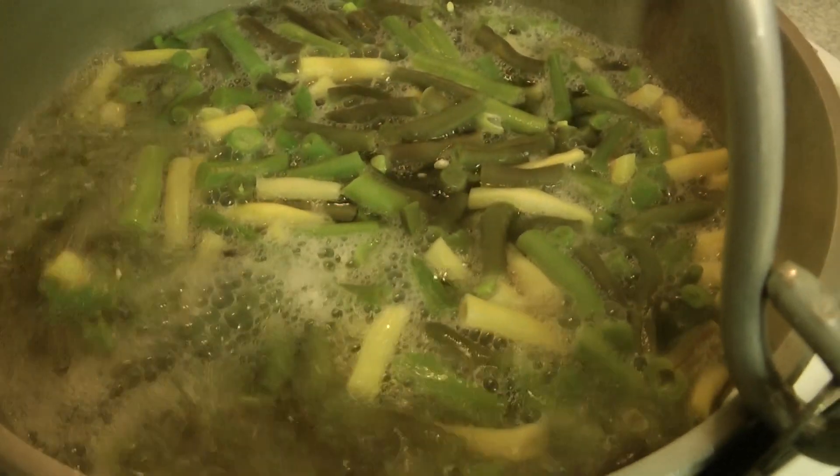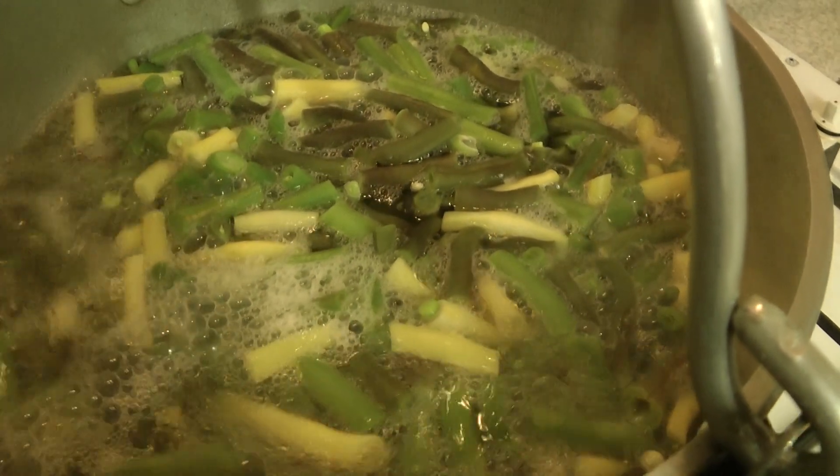Then lift them out and put them into a sink full of freezing cold water to stop them from being cooked. You don't want to cook them, you just want to blanch them. When they're boiling, you boil them for three minutes.